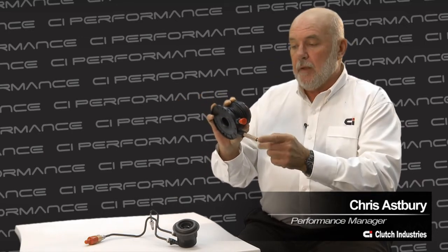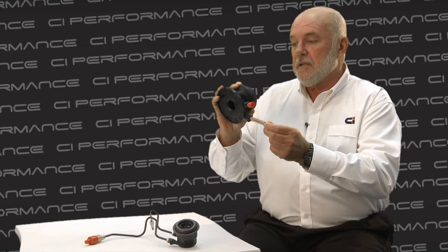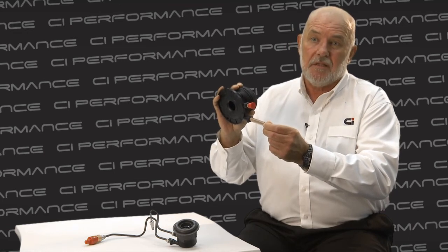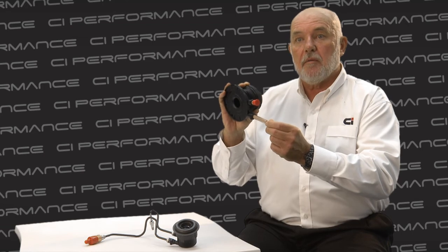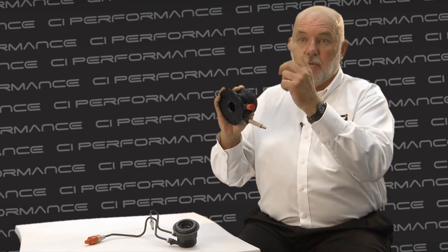Reverse bleeding involves bleeding the slave from the bottom to the top. It can be very effective because obviously the slave is mounted much lower than the master cylinder. You have to be very careful though to make sure that you don't spray brake fluid out the top of the master cylinder.